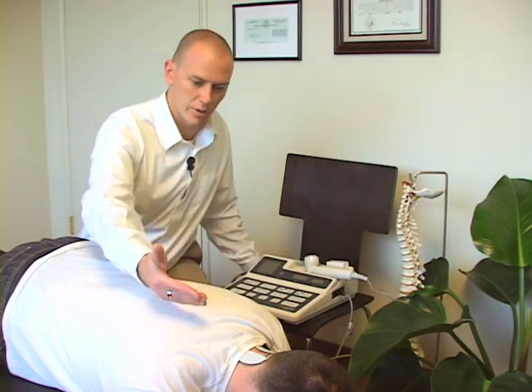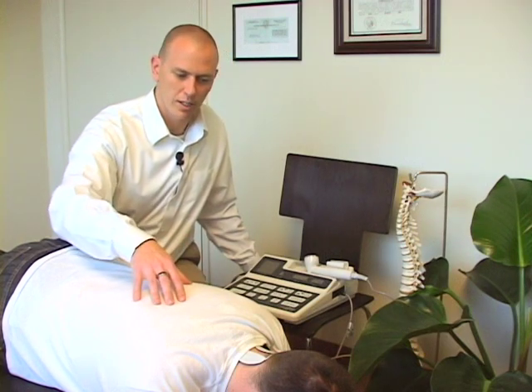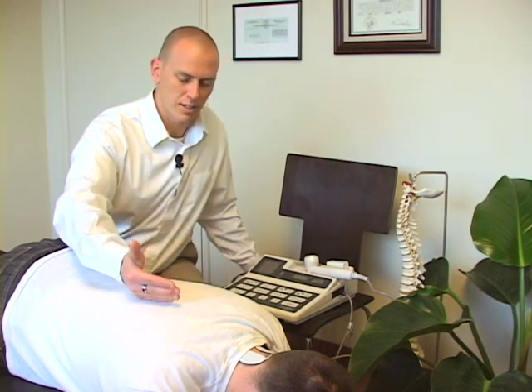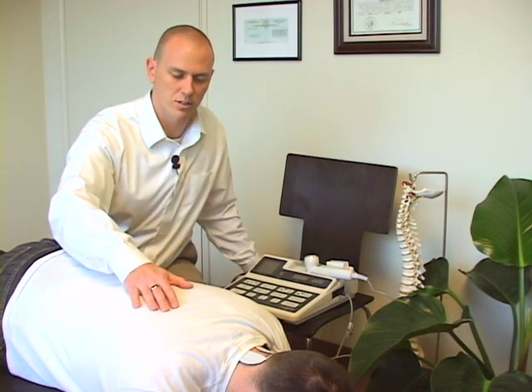The system goes on, we turn the current up, and the current is going to go through there for about 10 minutes, give or take. The job of the EMS is basically to promote more of a muscle relaxation. Additionally, if there are people that are in acute levels of pain and there's inflammation around the areas, it helps to flush some of those inflammatory toxins out as well.